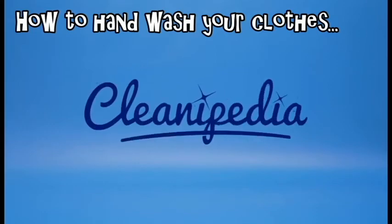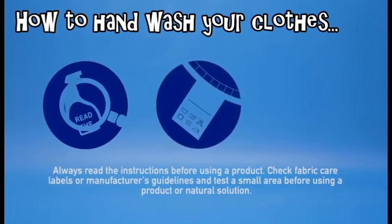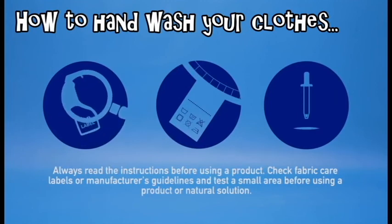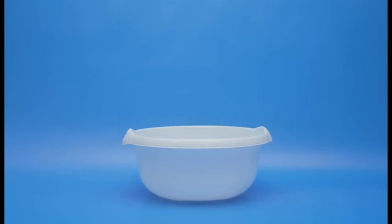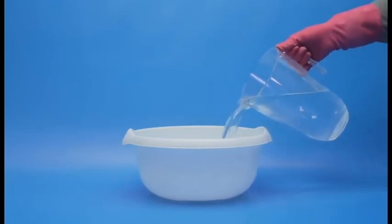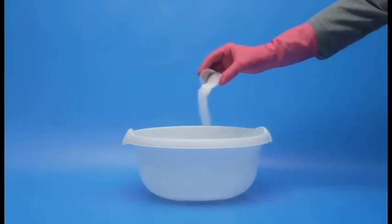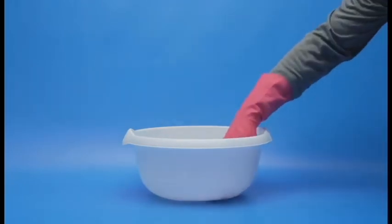Welcome to Cleanipedia. Always read the instructions before using a product. Remember to check fabric care labels or manufacturer's guidelines and test a small area before using a product or natural solution. Fill a basin, sink, or tub with water at a temperature corresponding with the one suggested on the label — be careful not to use scalding water. If you're hand washing multiple garments, go to the lowest suitable temperature. Add an appropriate amount of specialist hand wash detergent and make sure it's thoroughly dissolved.